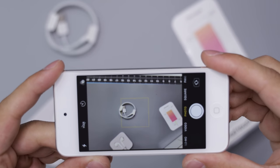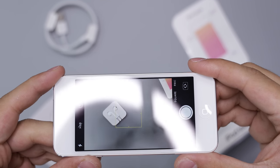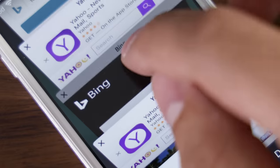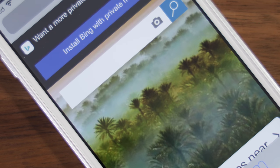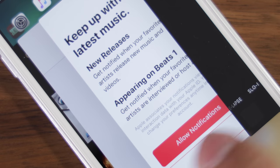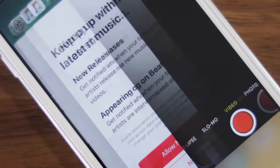I installed Hearthstone, Fortnite, a couple of AR games, took some pictures and videos, and that was almost at the top of the storage already — not even counting a couple of movies for a road trip. The 32 gigabytes fills up quite quickly, but that's obviously just my personal usage experience.